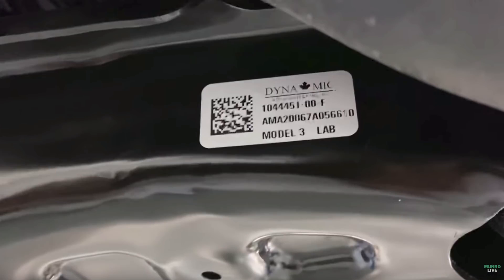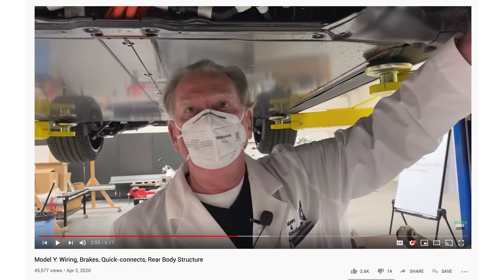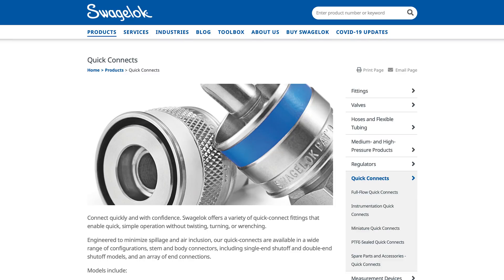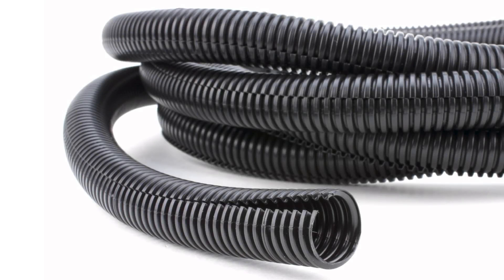Looking at other components under the vehicle — wiring, brakes, and similar — one thing Munro highlighted as particularly impressive was the corrugated wrapping Tesla is using over the 12-volt wiring. He said that's a really uncommon form of wrapping for an automaker, but should be extremely durable, saying it would never see a short because of it. He was also very impressed with the quick connectors Tesla used for their valving under the vehicle, which snap connections together rather than requiring a threaded connector and wrench. While a little more expensive, they'd be more durable and secure — airtight and liquid-tight — and should also help with production speed. This made me think of Tesla's goal to make their vehicle last a million miles, as both the quick connectors and corrugated wrapping seem focused around longevity.